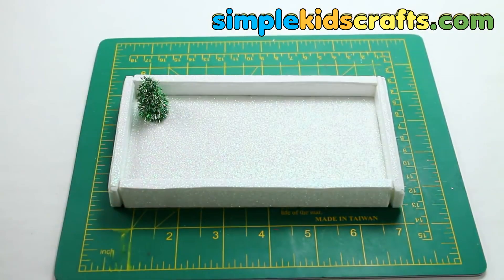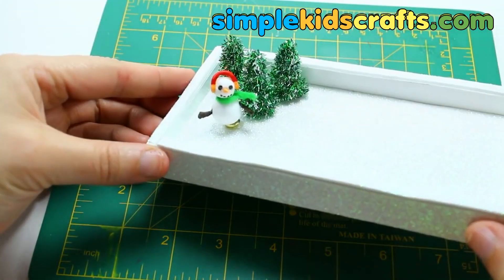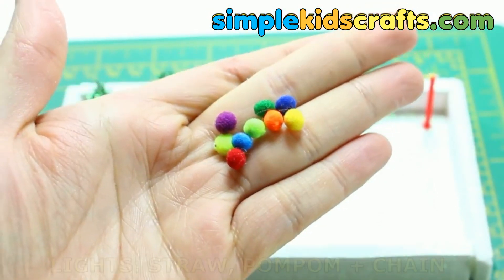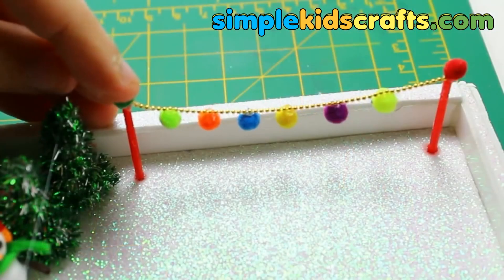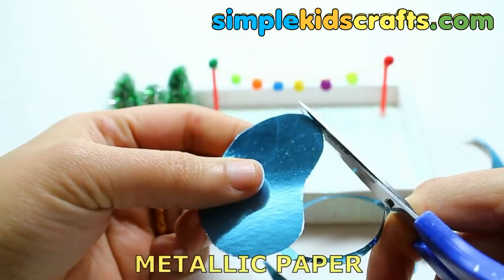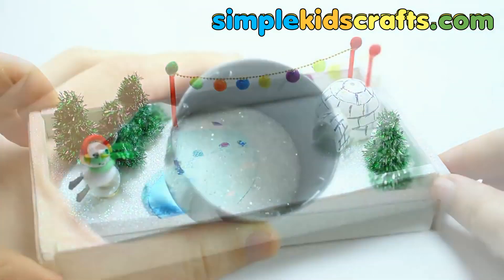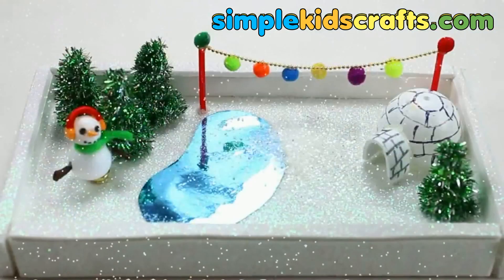Glue the trees onto the box, then glue on the snowman. Use a straw, a small chain, and small pom-poms for lights. Make a small lake using a piece of metallic cardstock. Glue on the igloo and decorate further by using glitter as snow.